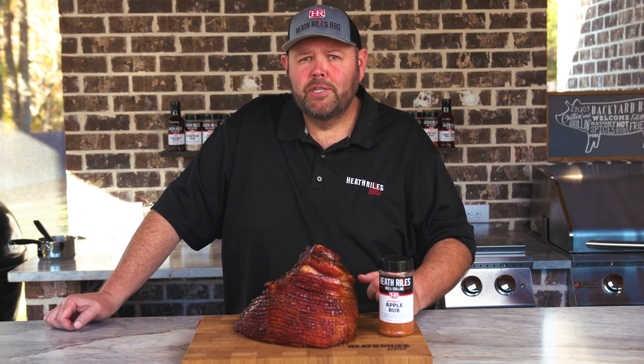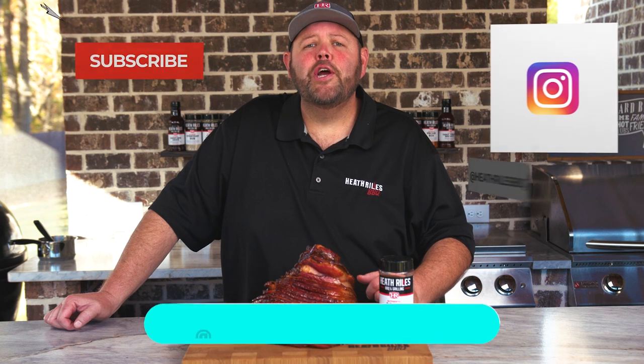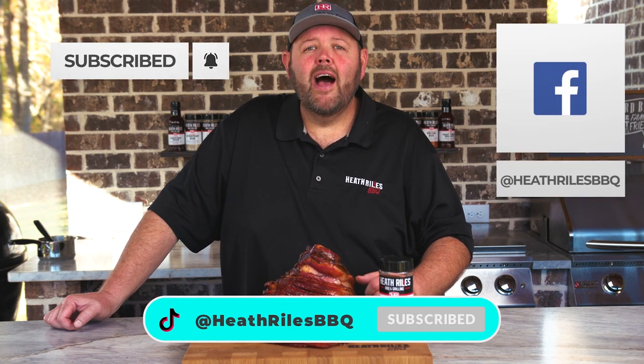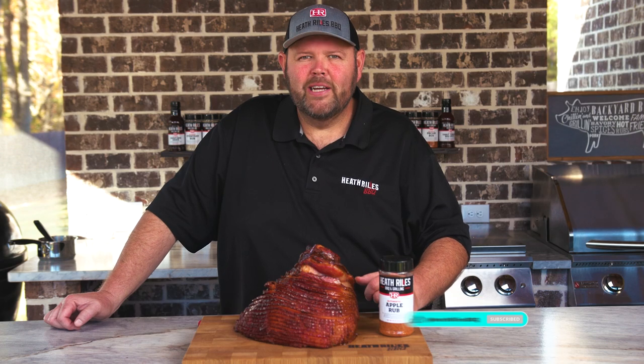If you like what we're doing on our channel, be sure to like, subscribe, follow along, and share it with your friends. You can find us on Facebook, Instagram, Twitter, TikTok, and YouTube. I'll see you next week with another recipe.